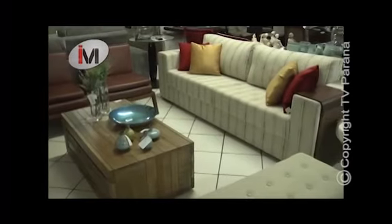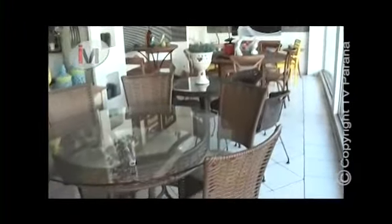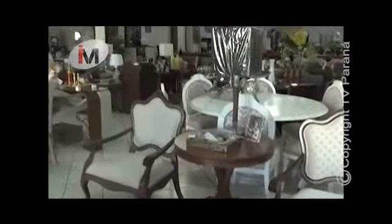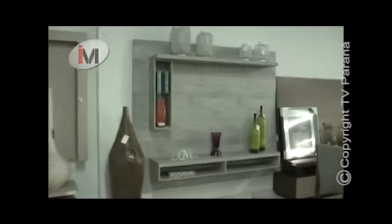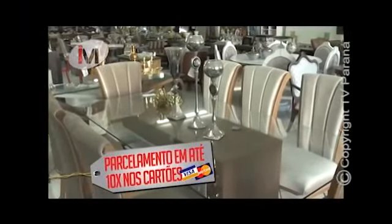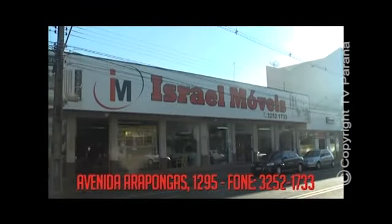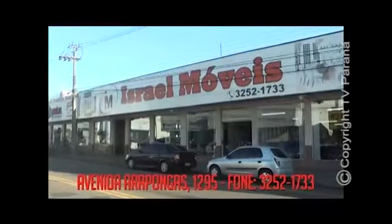Como é bom ter uma casa em harmonia e conforto para receber amigos e quem nos faz bem. Israel Móveis, onde modernidade, sofisticação, design, conforto e classe fazem parte deste cenário e você é o artista principal. Móveis planejados, sofás sob medida e peças de decoração. Pagamentos em até dez vezes nos cartões Visa e Master. Israel Móveis, classe e harmonia com muita personalidade. Avenida Arapongas, 1.295. Fone 3252-1733.